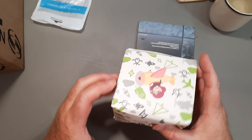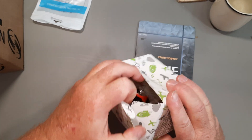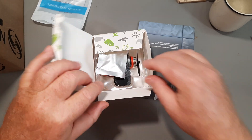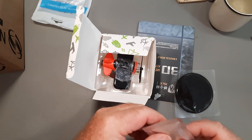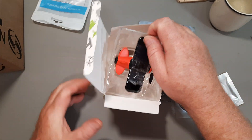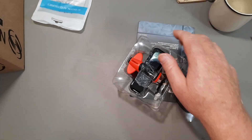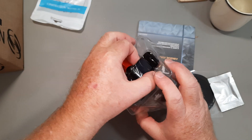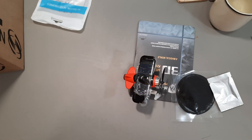Ah, this one. It comes with its own base. I now own a solar airplane — never thought I'd have an airplane.